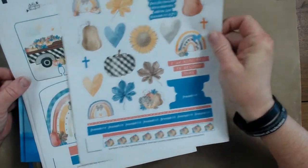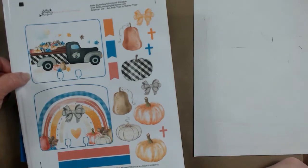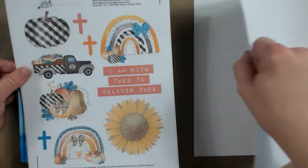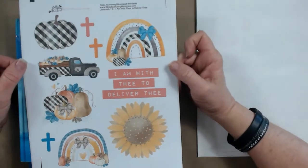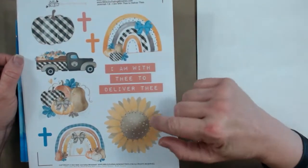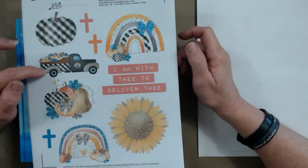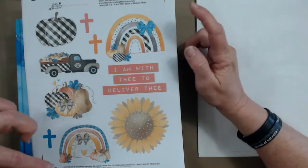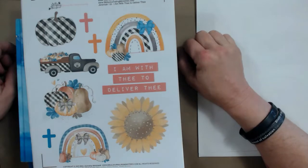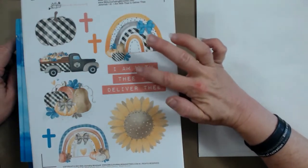The second page of this kit has our faith deck cards, bows, pumpkins, some crosses and some more washi tape. On the third page there are larger elements — pumpkins, an arrangement, a bigger truck, some crosses, a couple of different boho rainbows with pumpkins and bows, a great big sunflower, as well as larger words.